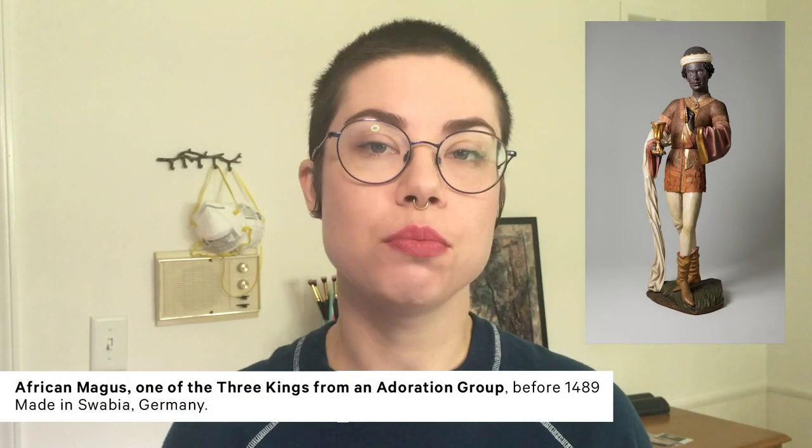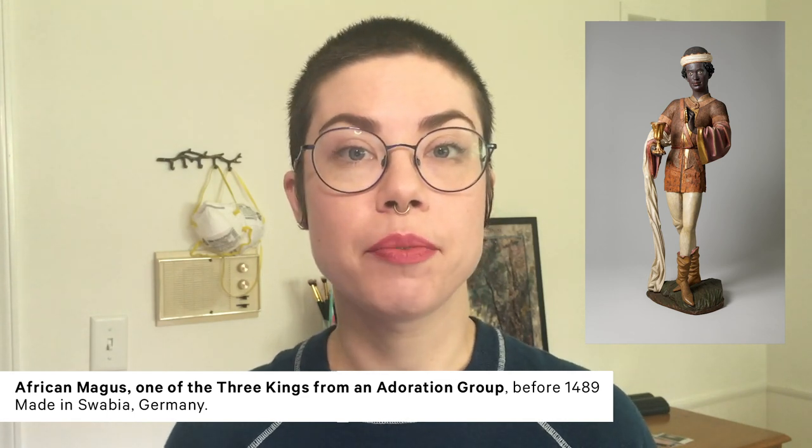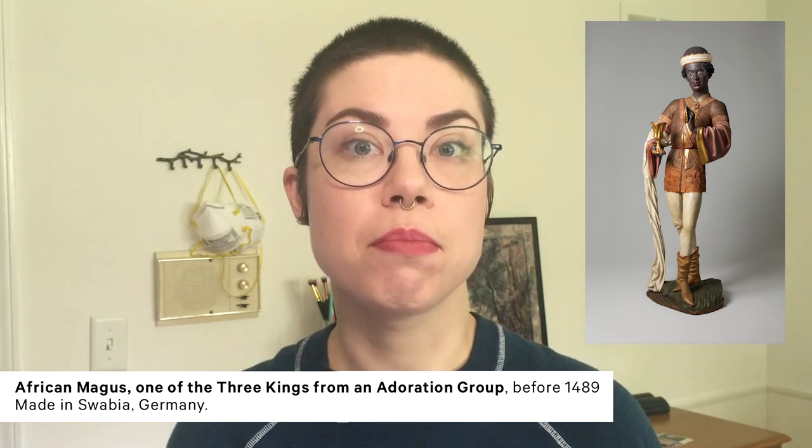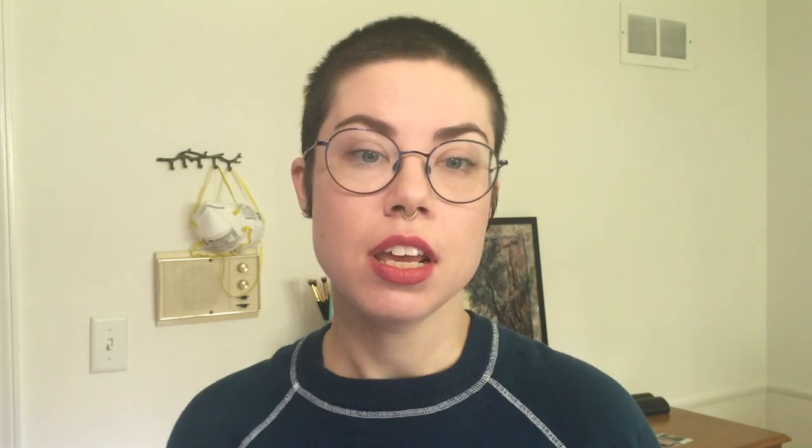Today I'm going to guide you through how to practice figure drawing. We will be drawing from the African King, one of three kings who bring gifts to the newborn Jesus in a scene known as the Adoration of the Magi. The sculpture is from Germany and was carved before 1489. The Met's collection has many objects depicting the human figure. We will use this work of art to start understanding the shapes that make up the body and talk a bit about gesture and proportion.